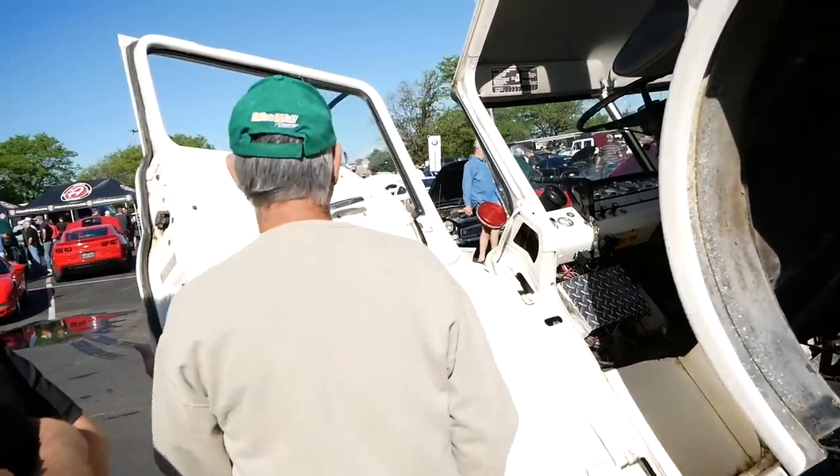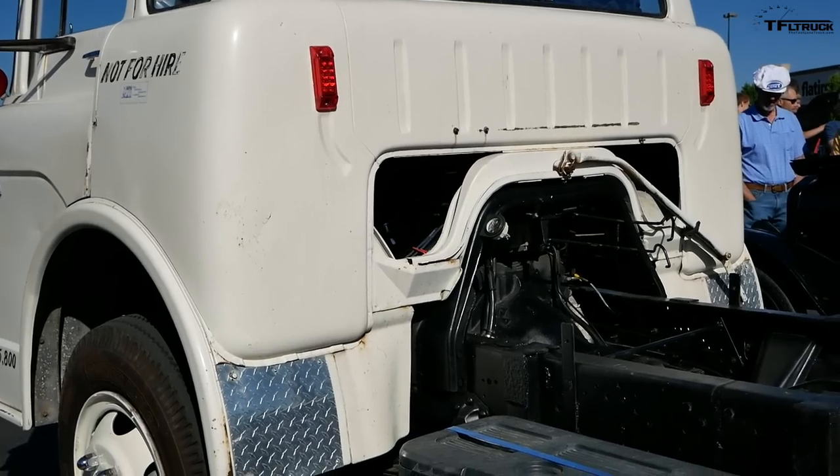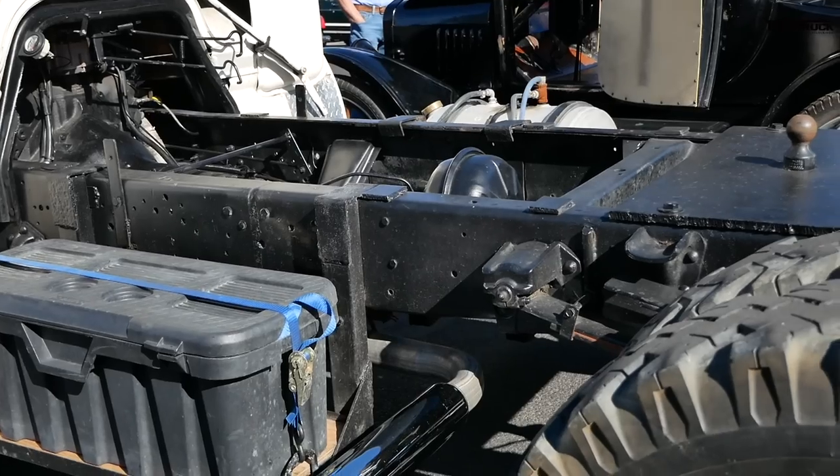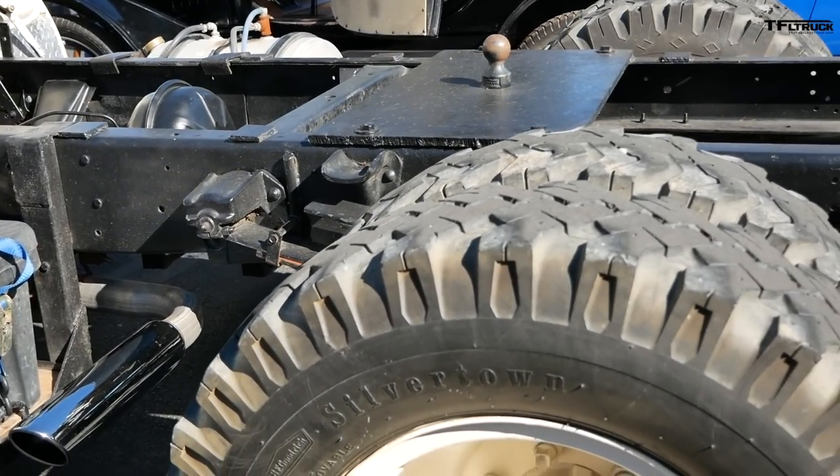That sounds really good. So does this truck do work or is it just for fun? I use it. I farm, so I use it to pull hay wagons and stuff, but it's mostly in the garage and used for car shows. But I do use it.